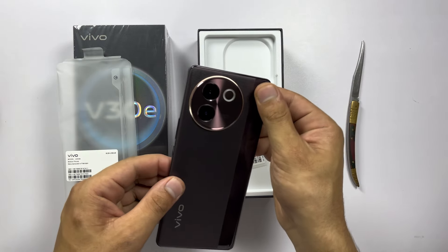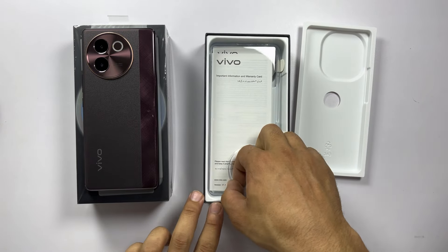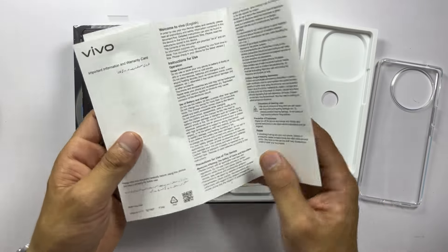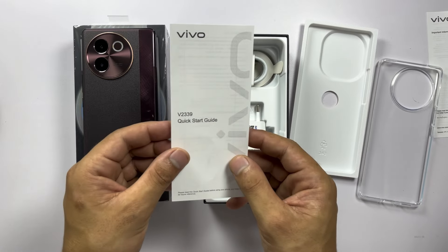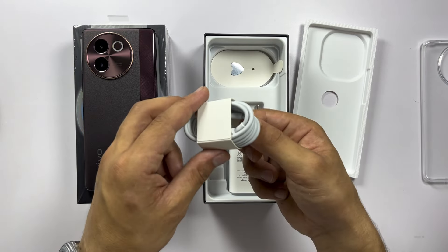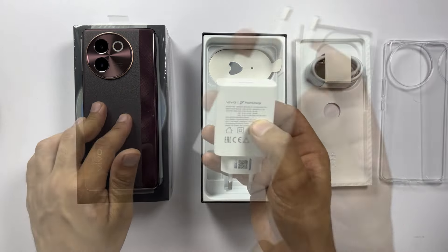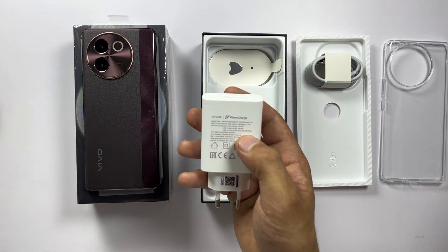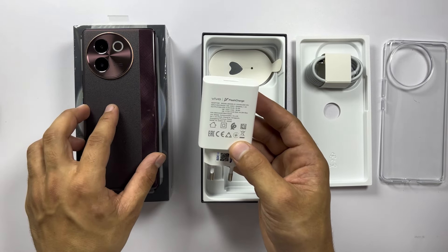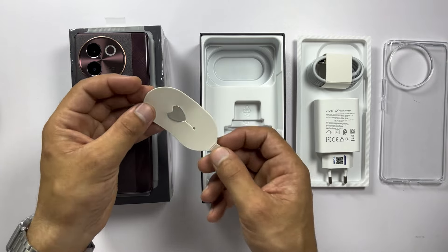But before we get to the phone, let's see what else we've got in there. We have got the usual suspects: a clear silicone case, which is always a nice touch, an instruction paper, and a quick start guide. Also a USB-C charging cable and the power adapter — the 44-watt flash charger that charges the 5500 mAh battery in about 1 hour and 15 minutes. And it also comes with an ejector tool.